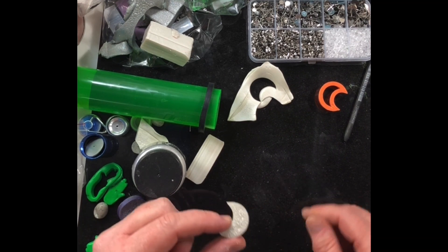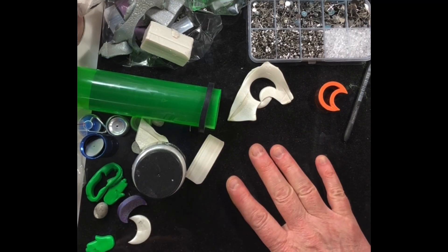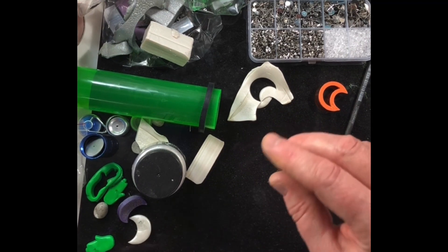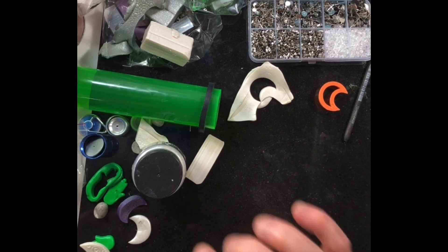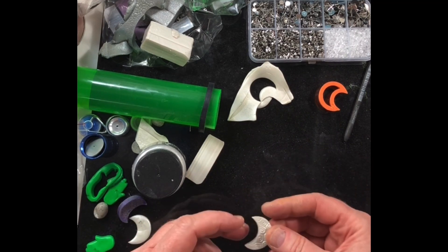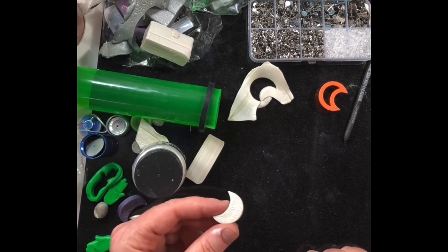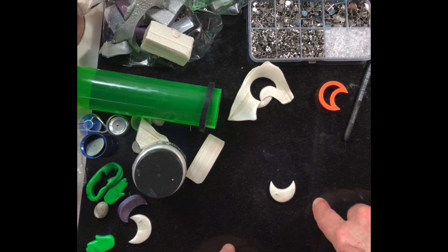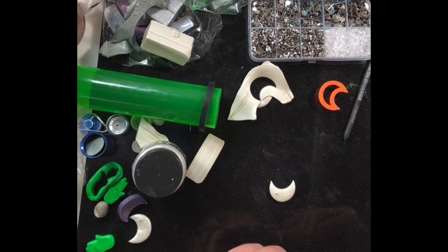You can put the finish on with a sponge — use foam from packaging so you don't have to buy anything new. Put one of those embroidery grid plastic sheets with holes in it on top, then the post will go right through and it'll be level so you can do your finish. You can also add a hole by drilling after baking.